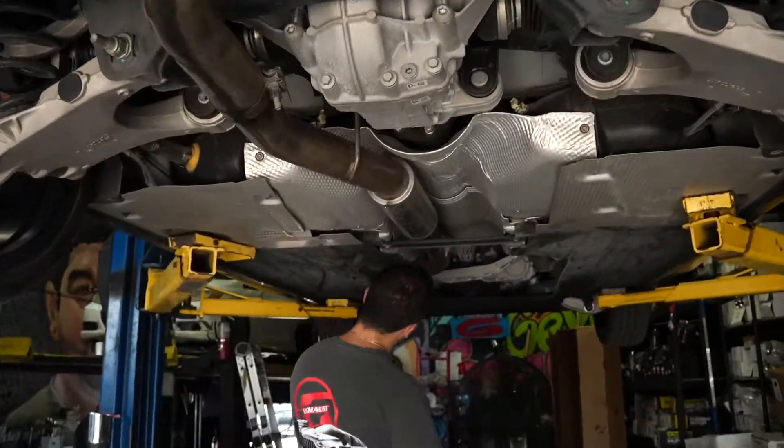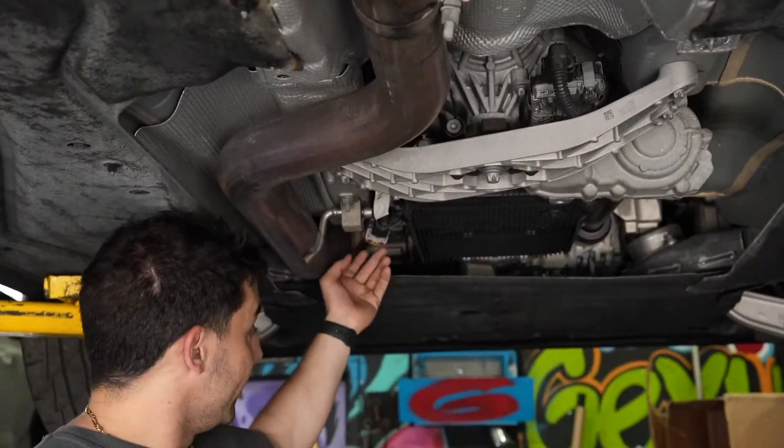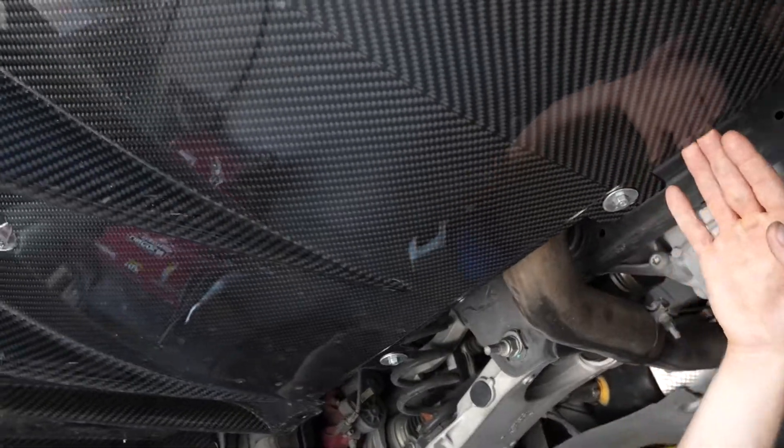Let me show you guys that first. It is a bolt-on system. Starting right here, the flex pipe all the way back comes with this little Magnaflow resonator. There is no muffler in the back.